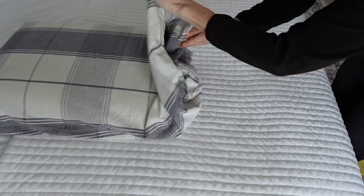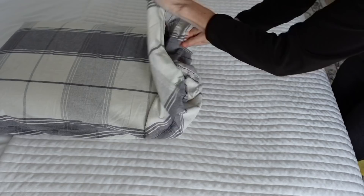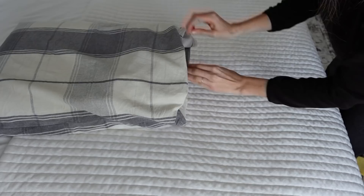All of these DIY home hacks are super easy. And this first one is a game changer. So when you have a smaller pillow than your pillowcase, tuck it in on the bottom first and then the top slowly folds in and you tuck it into the sides. You can visually see what I'm doing here.